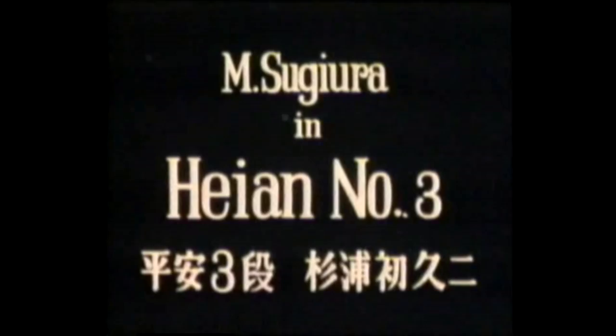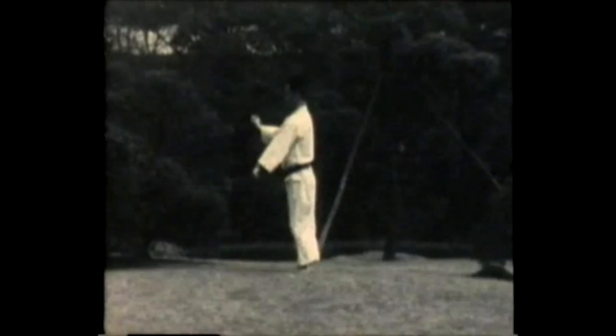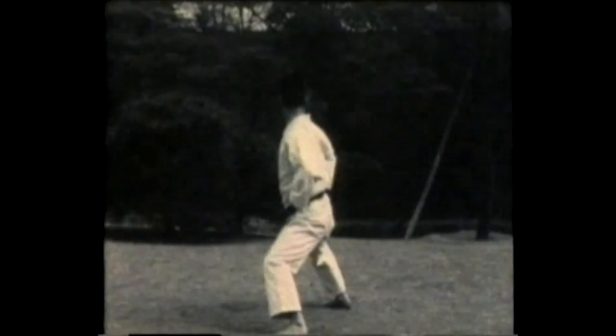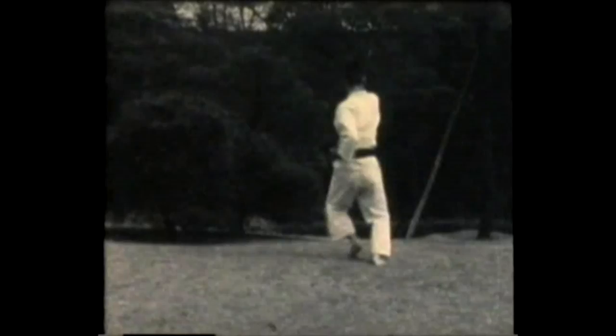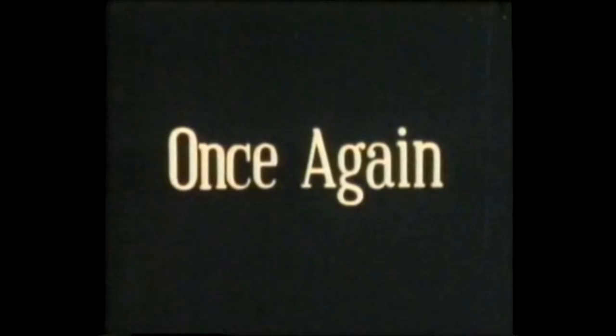Instructor M. Sugi Uda demonstrates Heian number three, or Heian Sandan. Step out upper block, step out upper block, and then step in with a middle level punch. Now Mikazuki geri, crescent kicking, elbow block and back fist, then elbow strike, and a punch to the face. Finishes the form.